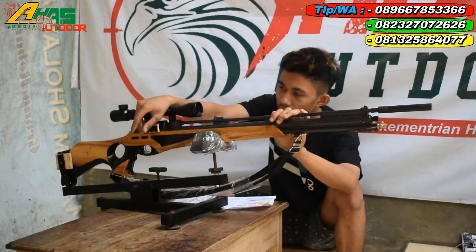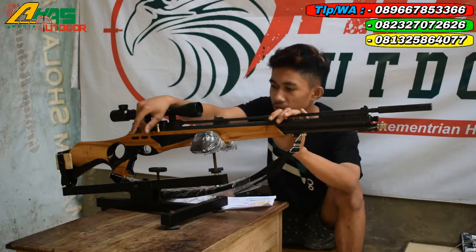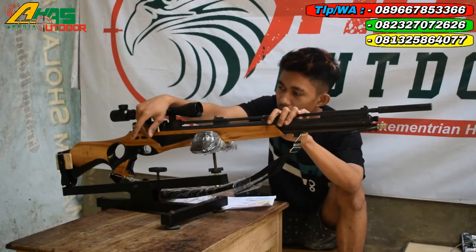Di bagian bawah tarikan sudah ada cancel kongkang. Cancel kongkang ini fungsinya buat mengencel kalau tidak jadi menembak.